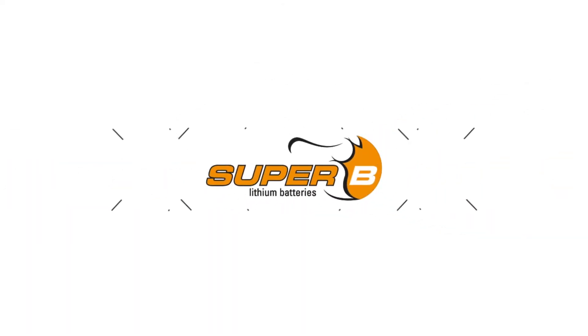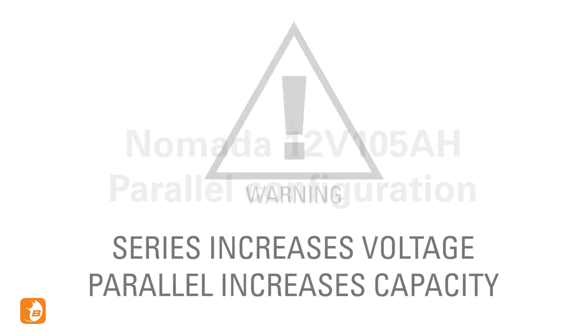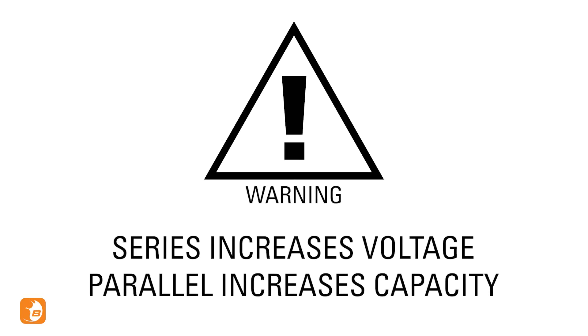Welcome to the Super B installation video. In this video we will show you how to set up your Nomada battery in parallel configuration. Parallel connection attains higher capacity by adding up the total ampere hour. If you want to increase your voltage, watch the installation video for the series configuration.